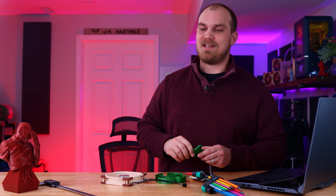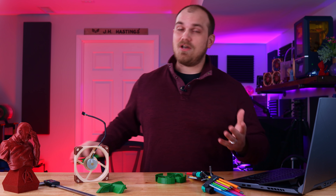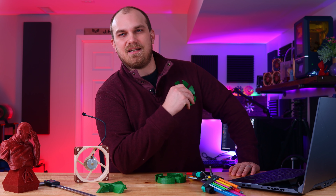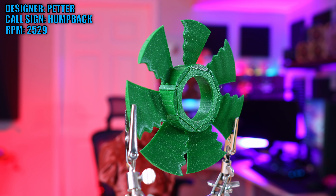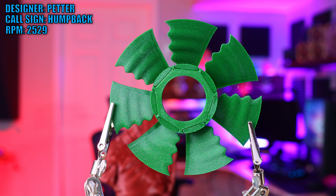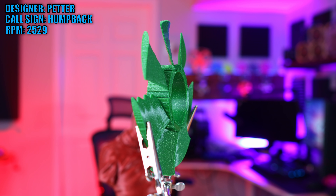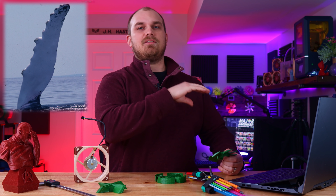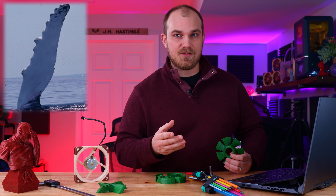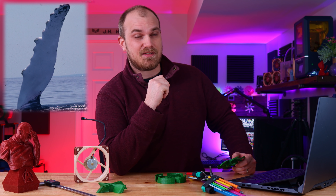Now many of you are going to like this next one — I've seen it commented a few times. Well, somebody did it. We all know that Mother Nature is the OG of design, so why reinvent the wheel? This is the Humpback, and it was created by Petter. Petter said he's a fan of sailing, aerodynamics, and whales — at least whale flippers. If you've ever seen a humpback whale, you know that along the leading edge of their front fins are tubercles — little humps or bumps that play an important role in fluid dynamics.